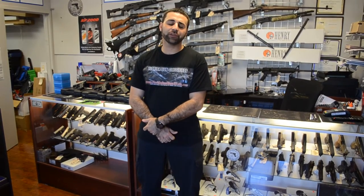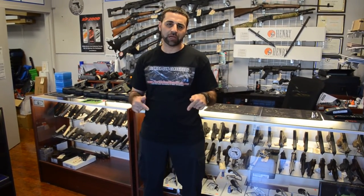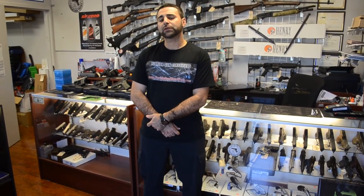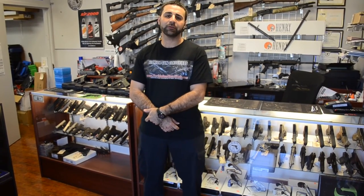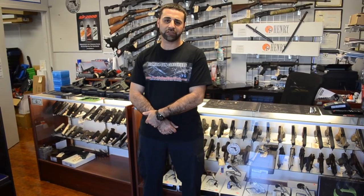All right guys, thanks for watching the video. If you liked it, go ahead and click subscribe below. Also go ahead and take a look at our website, floridagunclassifieds.com. We also just launched a new site, fflguns.com — that's federalfirearmslicensedguns.com. And make sure you put some comments down below; let me know what you guys want to see us review. We'll go ahead and we'll do that for you. Thanks.